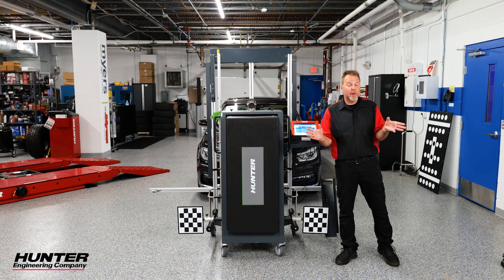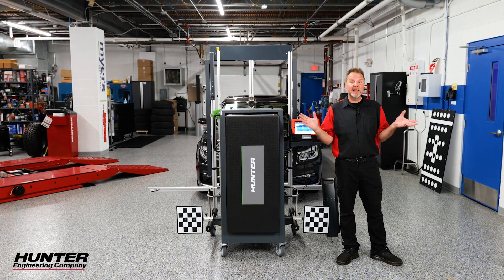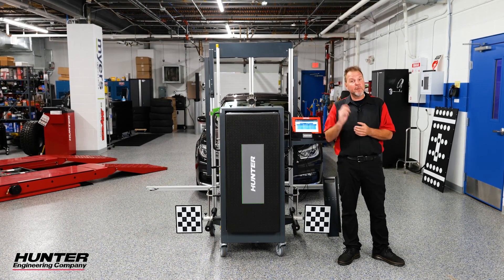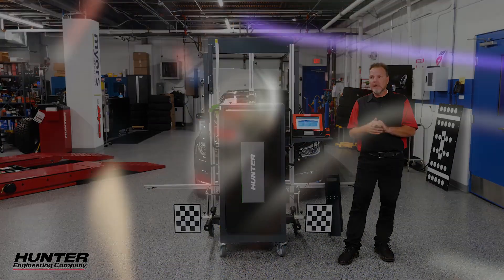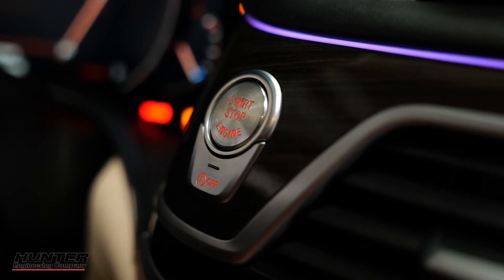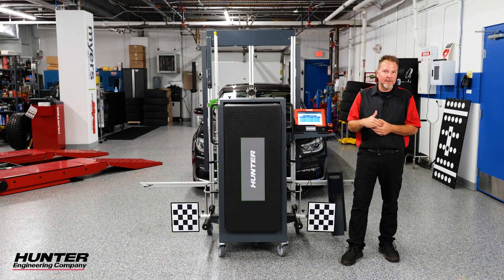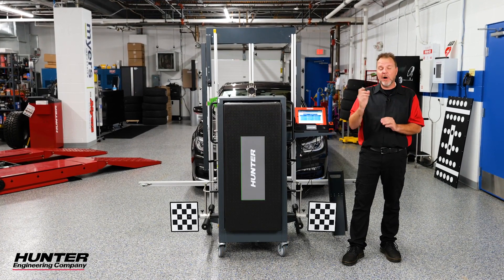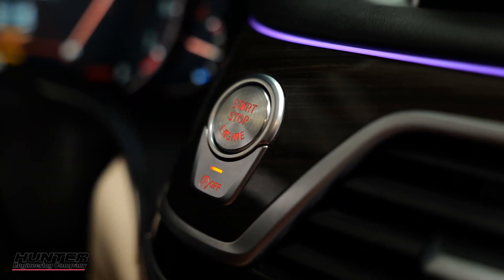The alignment has been performed on this BMW. Tires are set to the correct PSI. I'm ready to begin my calibration on the front radar. First thing we're going to do is hook up the VCI. One thing about BMW's ignition system: you have to press it three times rapidly to keep the key on without the engine running. Also disable the auto-start feature when doing these calibrations.